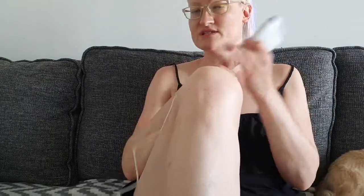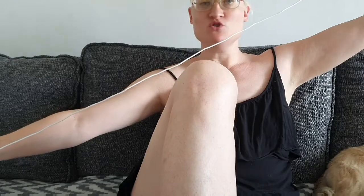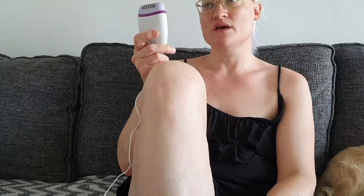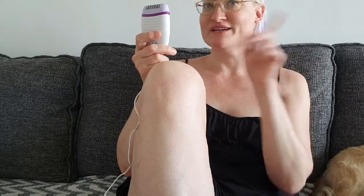This is a Philips epilator and it's not cordless, so you need to plug it in — but the cord is quite long, maybe two meters or something like that. It cost me about 25 euros, I think. If I have other information I'll write it on screen.